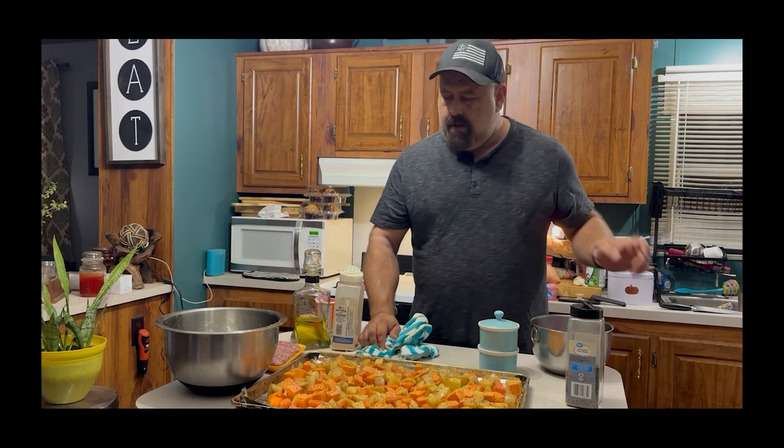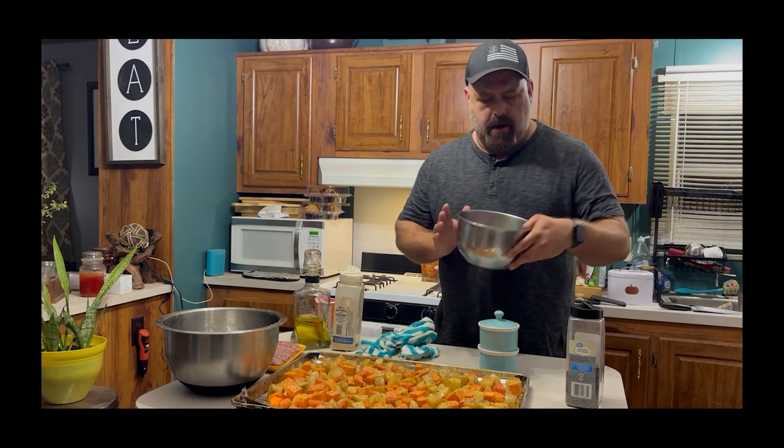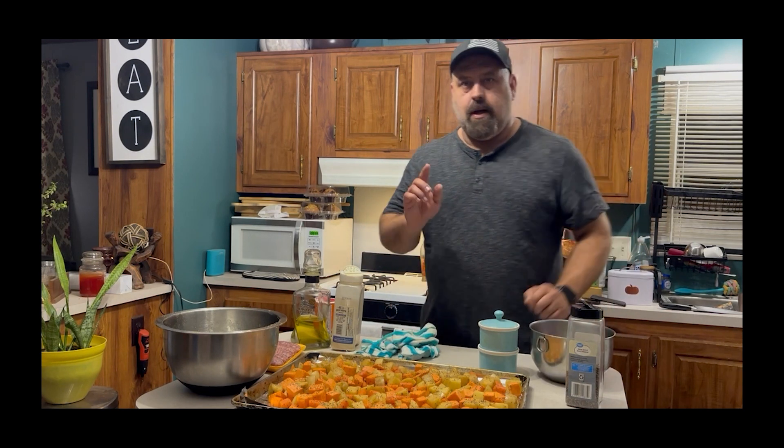Come back, pull it out, and then we are going to add our bratwurst and our bell peppers and onions. So I'll see you then.